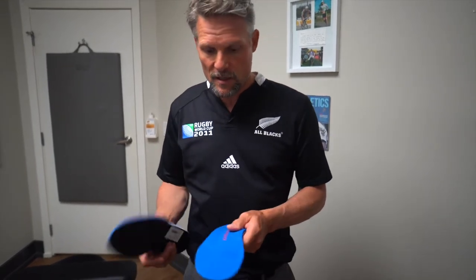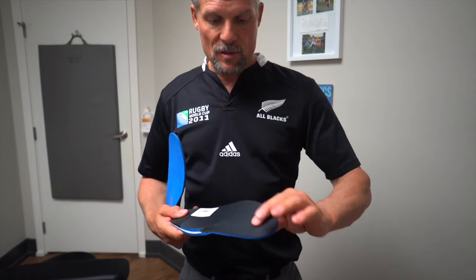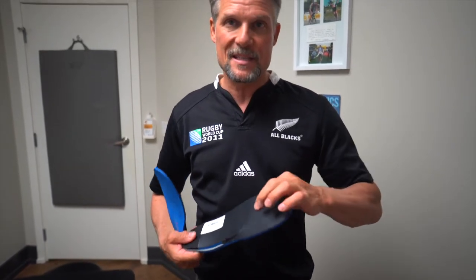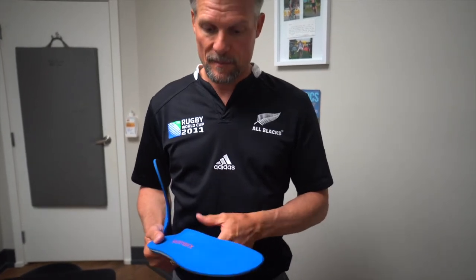Even when there's a little bit of moisture in your shoe you're not going to be sliding around on the orthotic. This is a bottom cover to make sure it doesn't wear out — if you get sand or rocks in your shoes it's going to protect the cushion on the other side.